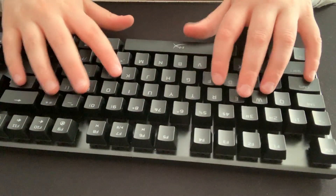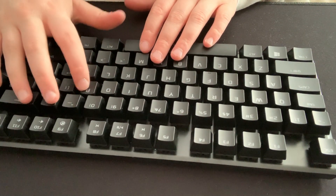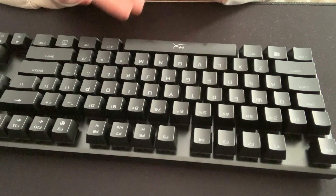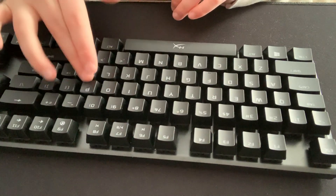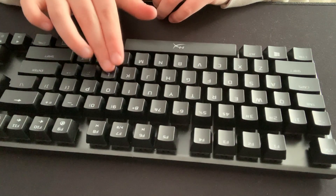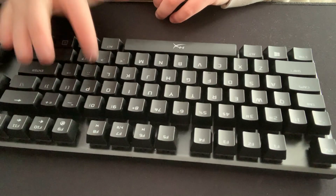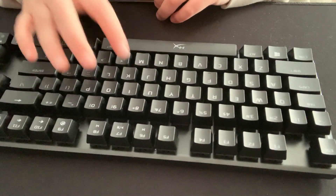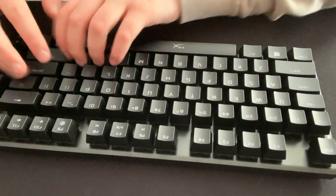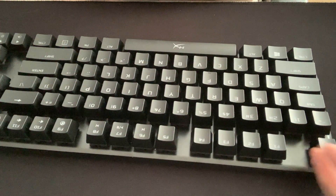Okay guys, so I'm finishing up now. I think o, l, and p on this one side of the keyboard does not have all the o-rings, so I'm gonna do a sound comparison. Okay — that's with an o-ring, without — so it is much quieter. I'm gonna finish up and then do a sound test for the whole thing.